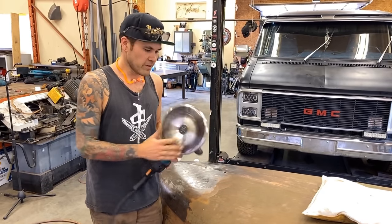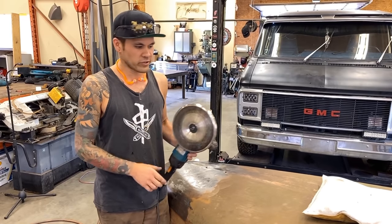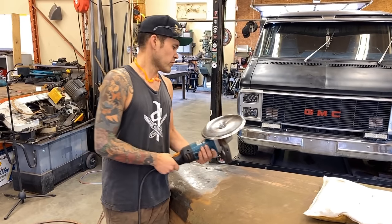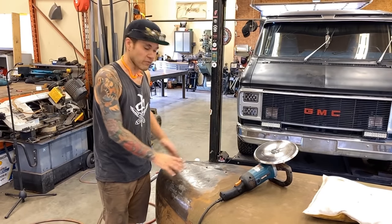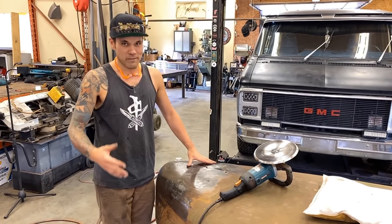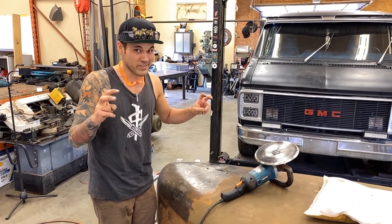This is from Pro Shaper — this is his nine inch disc. I bought a kit that came with a nine inch and a five inch, and I've watched his YouTube videos on it. Basically this video is just going to be about me using it on this hood. I already did a little section which I filmed, but I smashed my phone and lost a ton of footage, so this is actually my second time using this wheel on this hood.